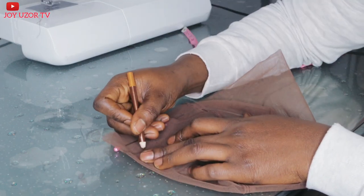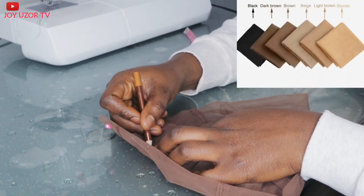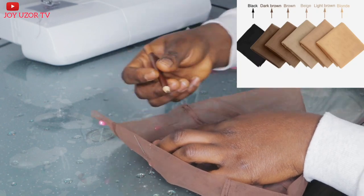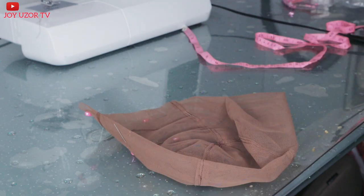This lace I'm using, guys — I bought it on AliExpress. It's a Swiss lace, the color is dark brown. They have different colors, so I'm going to drop the link in the description box in case you are interested.